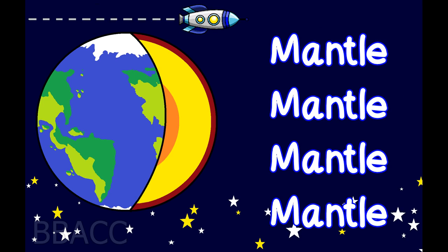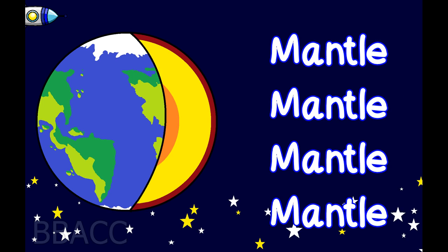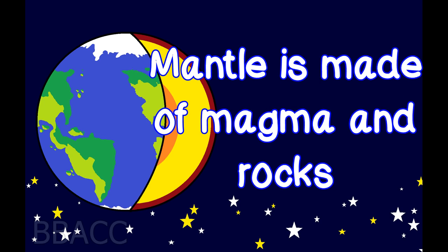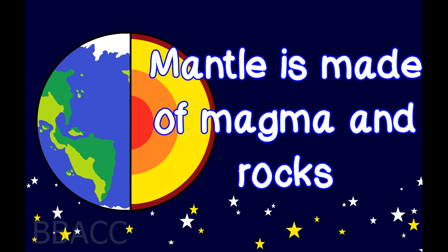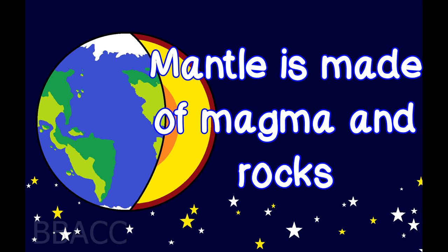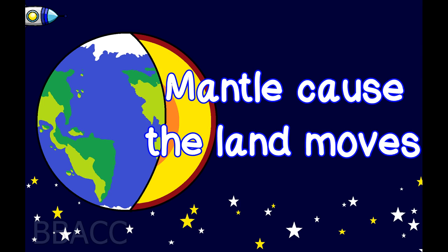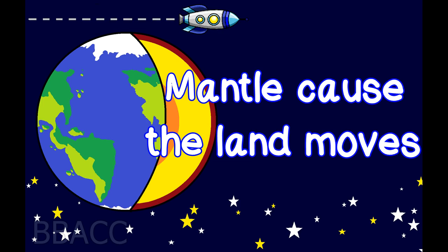Mantle! Mantle is made of magma and rocks. Mantle causes the land to move.